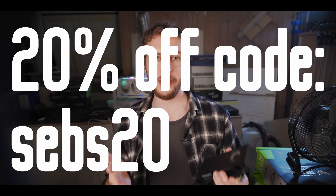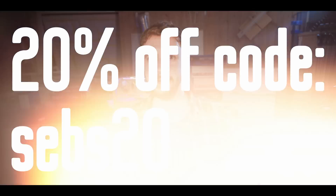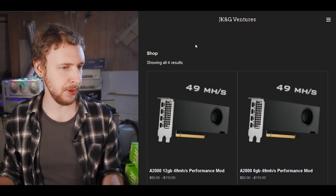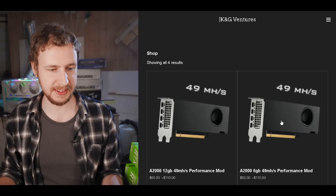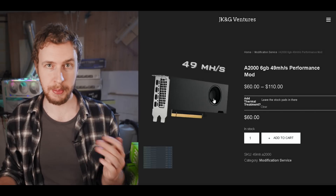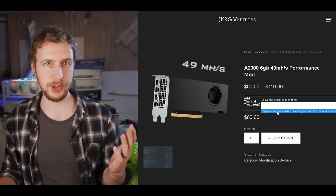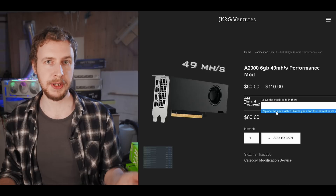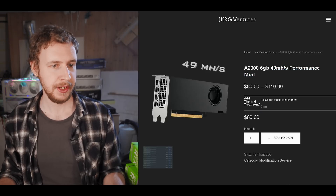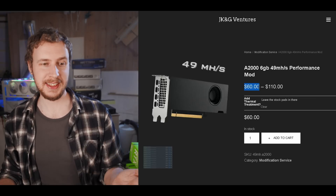If you think this sounds awesome but you're not keen on doing high-precision soldering on your GPU, you can actually pay the company that discovered this mod to do it for you. They're called JK&G Ventures, and they actually sent me one of their modded A2000s to test. They've also given you guys a discount code — you get 20% off if you use code SEBS20. On their website, they offer the mod for both the 12 gigabyte and 6 gigabyte A2000. There are two options: just do the mod, or do the mod plus upgrade all the thermal pads inside for much better cooling. To do just the mod, it's $60 — however, with the 20% off code SEBS20, it's only $48.